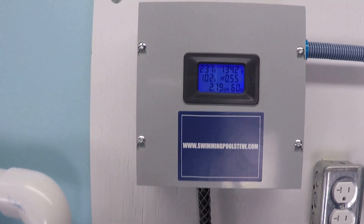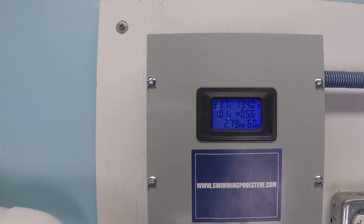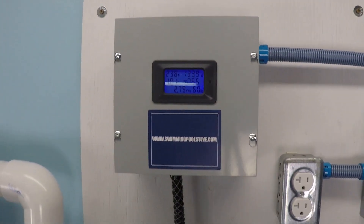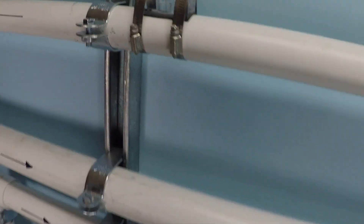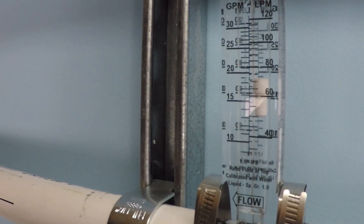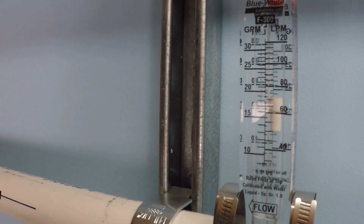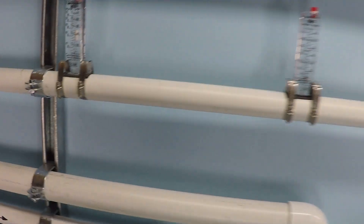At 1000 RPM, we have just over one amp of electrical draw and 134 watts of power consumption. Our flow is now approaching 20 gallons per minute — we're at about 18, maybe just a shade over 18 gallons per minute.